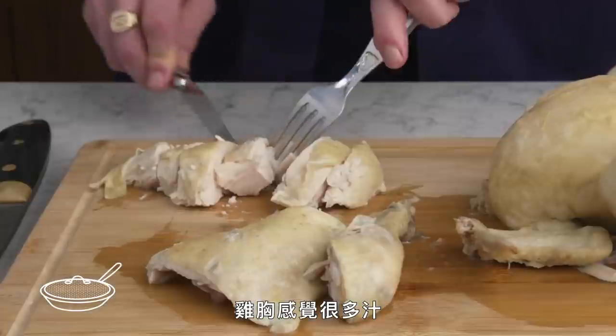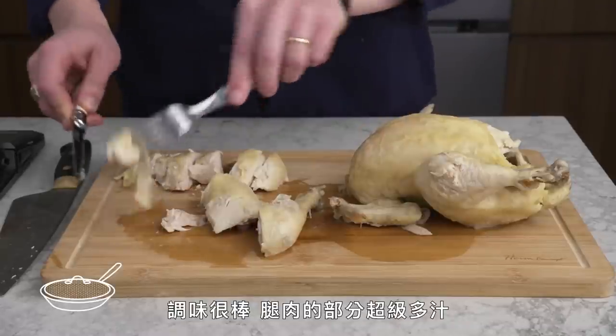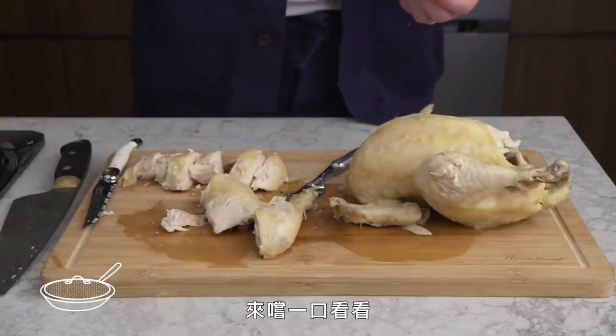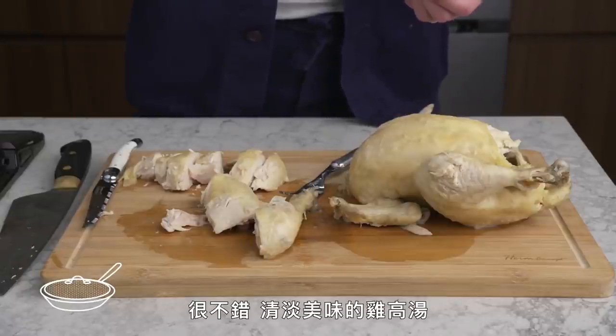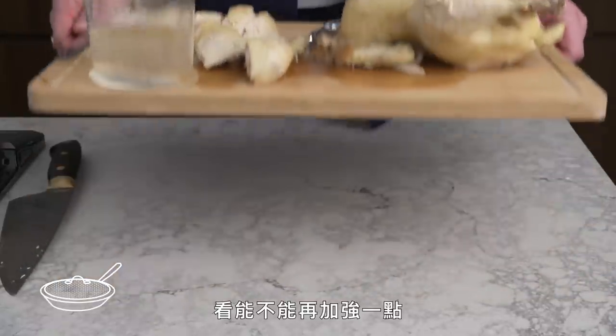The breast feels extremely juicy — moist, really gently cooked, good seasoning. Dark meat is super succulent. It lost a bit of flavor to the water. We have a very light, tasty chicken stock. Not super strong, but let's see if we can fortify it a bit.